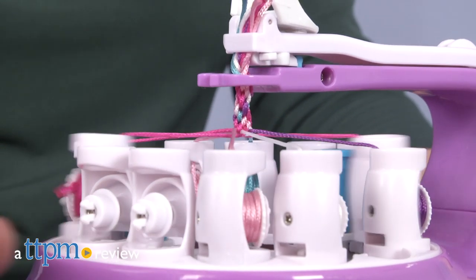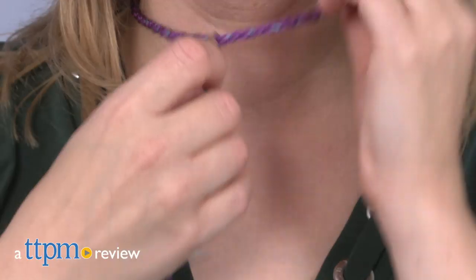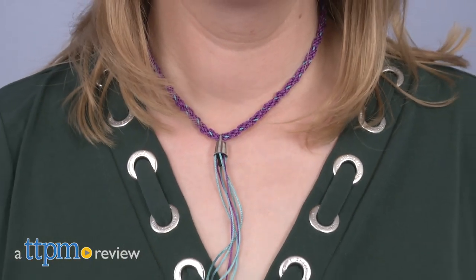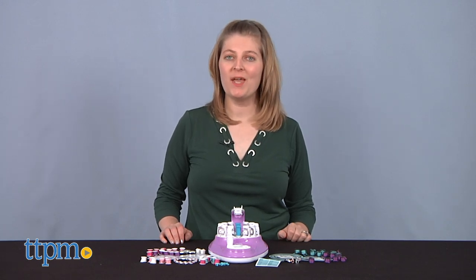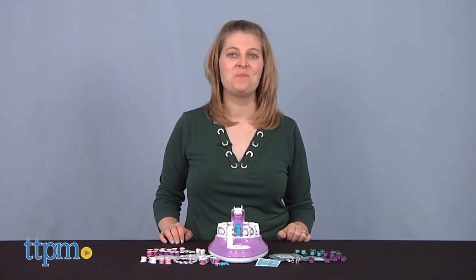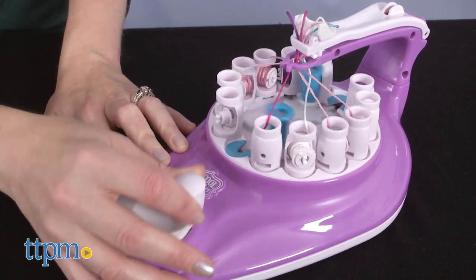The original Kumi Creator was just about making friendship bracelets in the Japanese kumihimo style, but now you can make necklaces. Hi, I'm Laurie from TTPM, here with Spin Master's Koolmaker 2-in-1 Kumi Creator. With this one machine you can make threaded bracelets and necklaces, and it's so easy to do.